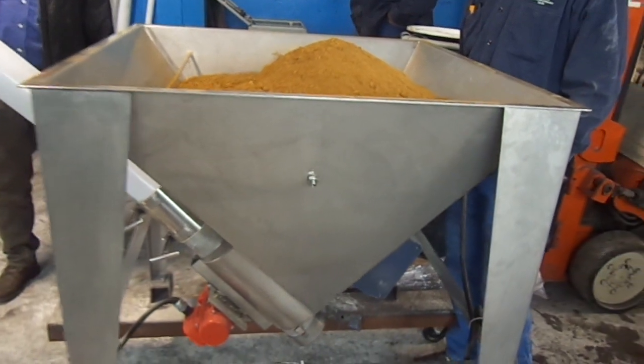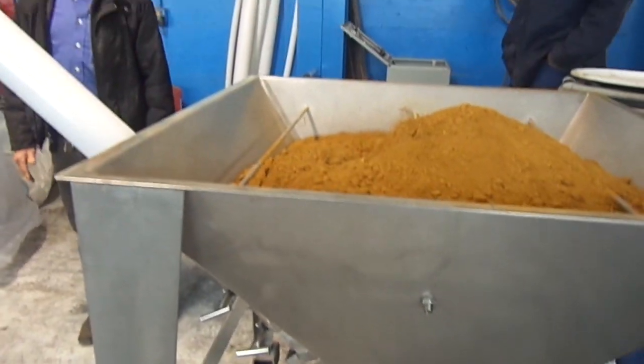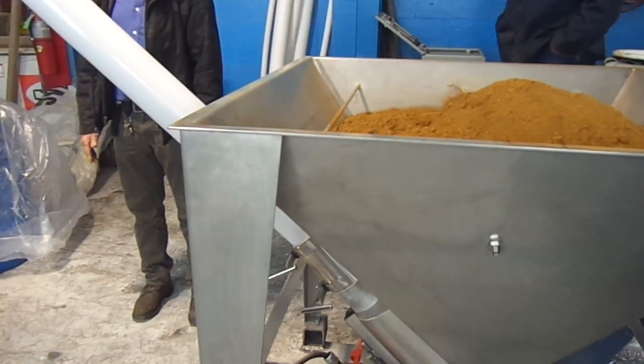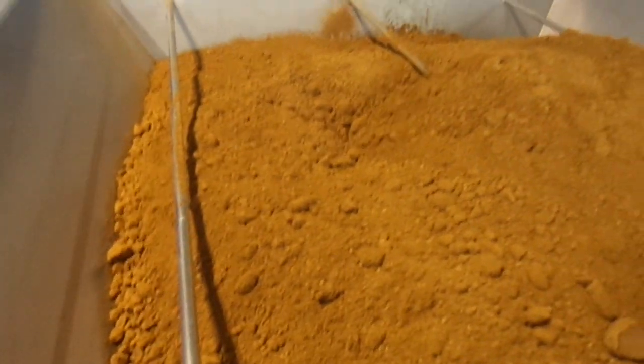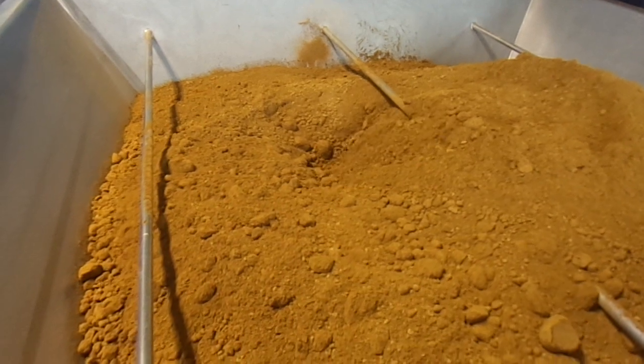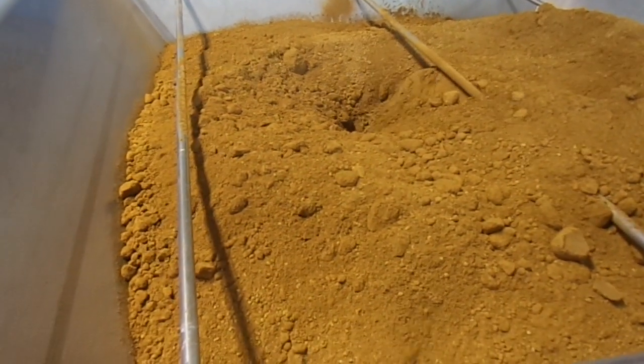Is that the same size vibrator? More likely. There we go. It's a through-phase. You guys just got one of the vibrators here, it looks like.